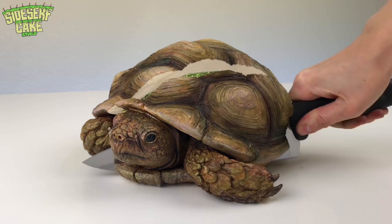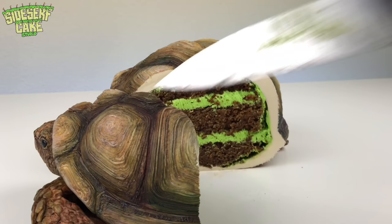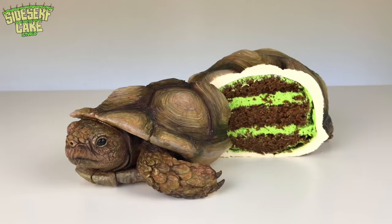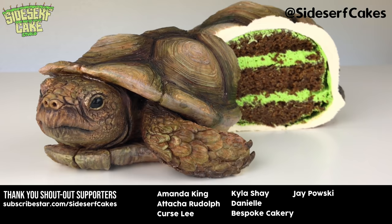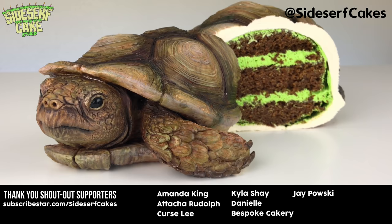Now let's cut the cake. And don't forget, this isn't actually a real animal — it is just a novelty cake for kicks and giggles. If you like this video, give it a like and head over to shop.sidesurfcakes.com where you can get some Sidesurf Cake Studio merch, like this shirt that I am wearing right now.